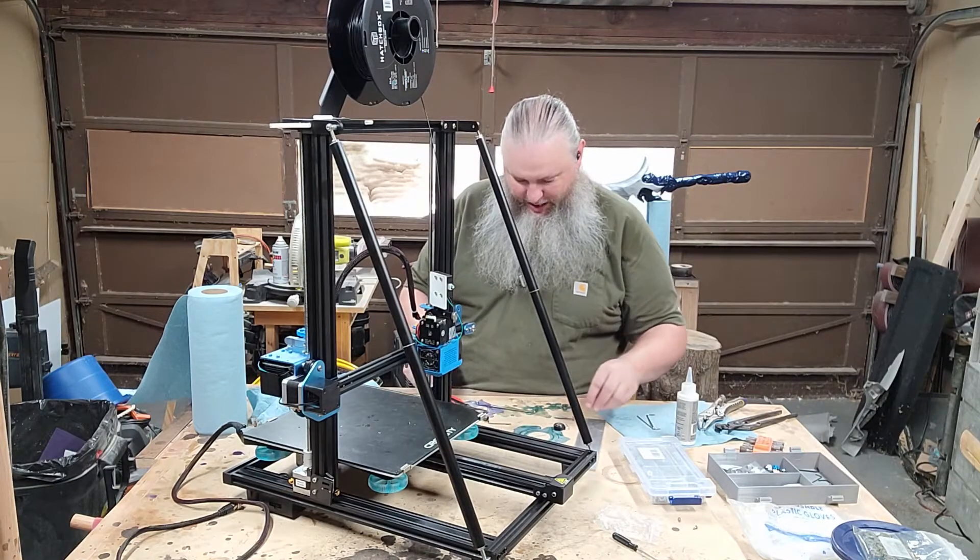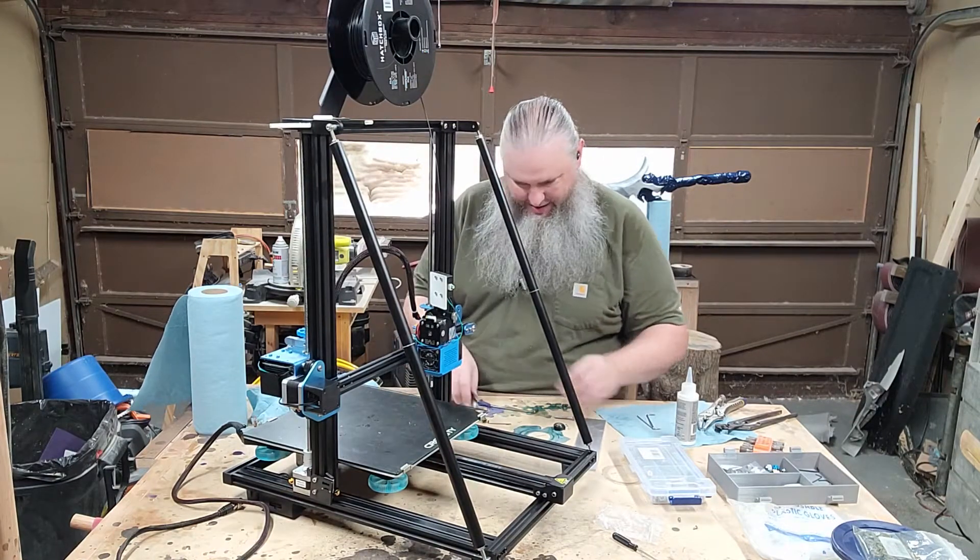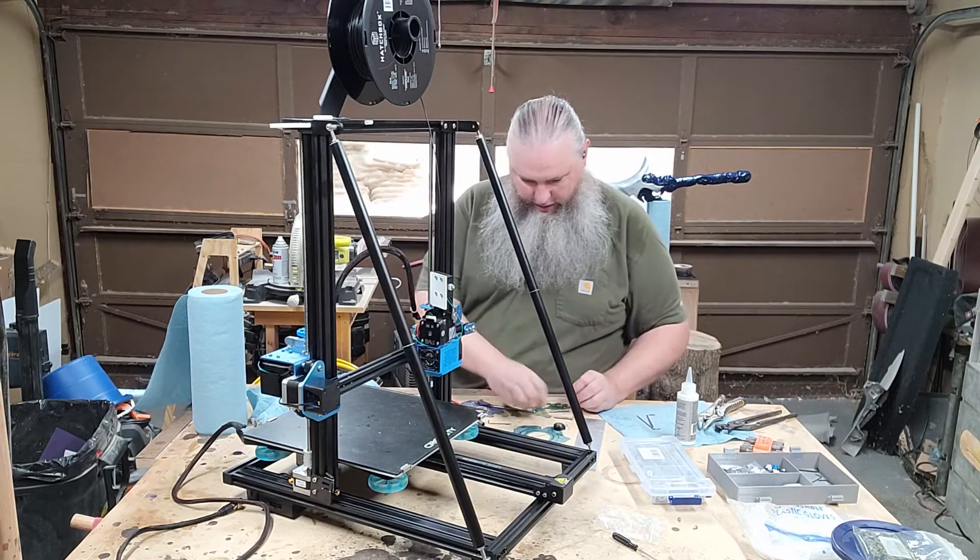Okay, this is a little sketchy. It's holding together.